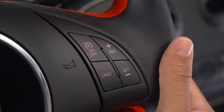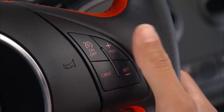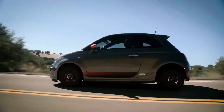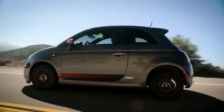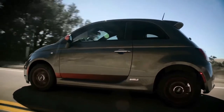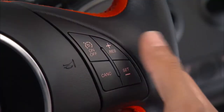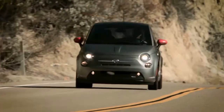You can adjust your set speed with the Res Plus and Set Minus buttons. Push and hold these buttons to increase or decrease the set speed, and just release the buttons when your desired speed is reached. Tap the buttons to change speed in 1 mile per hour or 1 kilometer per hour increments, depending on the mode your speedometer is in. Tap 3 times and your speed will increase or decrease by 3 miles per hour or 3 kilometers per hour.